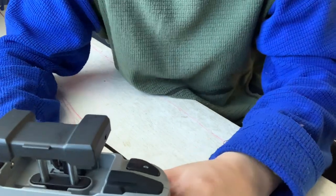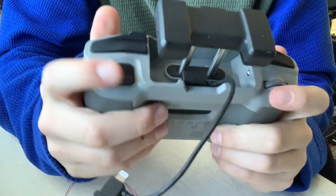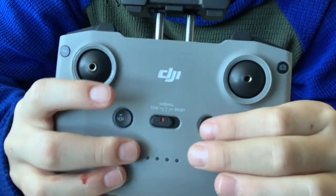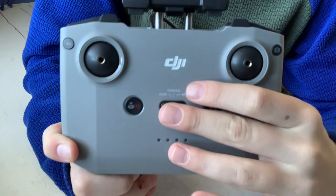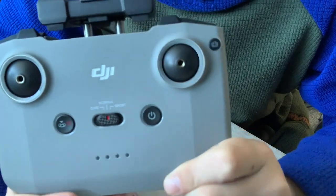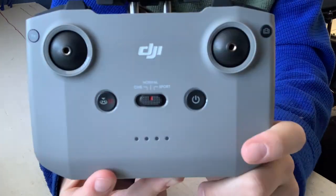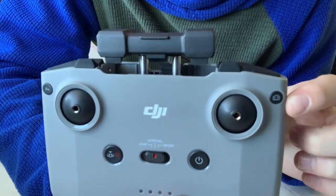I'm filming with my phone so I can't fully demonstrate, but this button right here is how you move the gimbal up and down. This button is how you take pictures or start and end videos. This is a return-to-home button. This is how you turn it on. This button right here is how you change modes — right now I have it on cinema mode. You can slide it back and forth through three modes: cinematic, normal, and sport. You can also return to home from the phone screen.